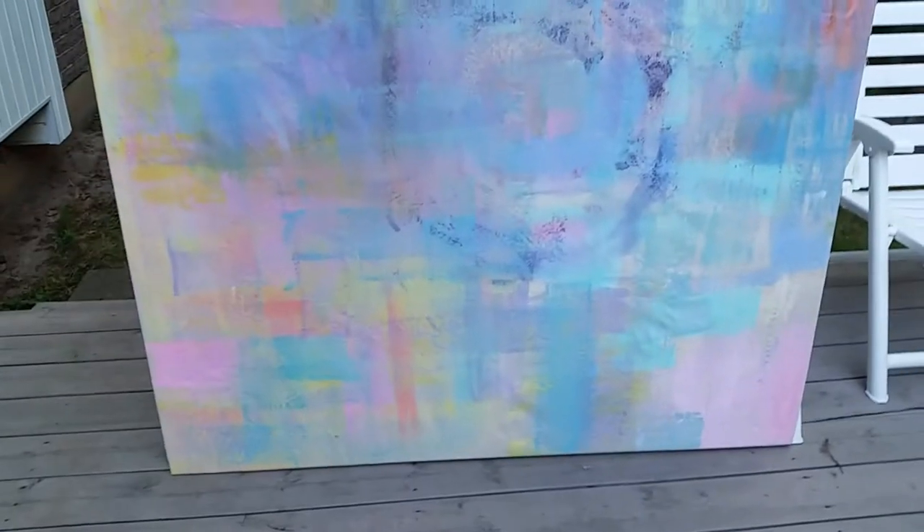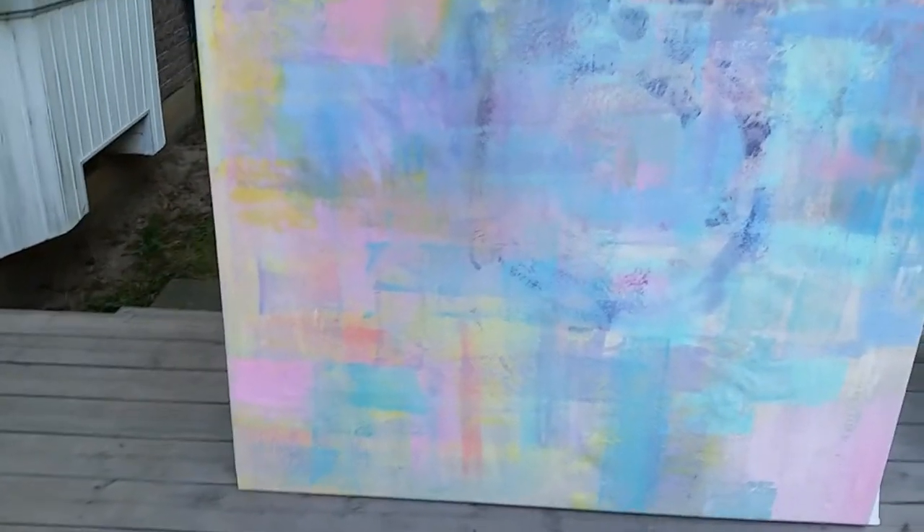That's it, the final product — framed, stapled, and done.